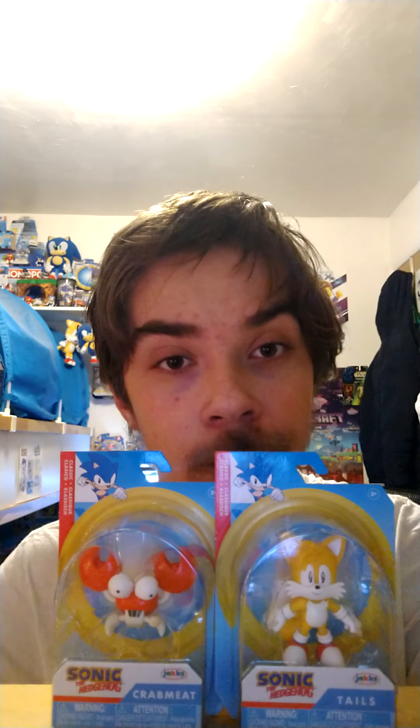Now I have two new characters as figures — well, Classic Tails was a figure once before, but Crab Meat is brand new. Classic Tails was actually my second try finding him; Crab Meat I found on the first try, which is crazy. Stay tuned for the unboxing of these two, probably coming out in early or mid 2022. In the Sonic Generations episode of my Signfin series, coming soon, I'll be replacing the Tome Classic Tails with this Jack Specific version.